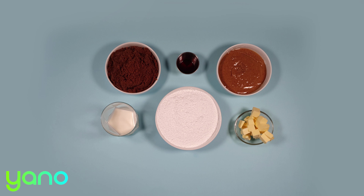Pour into a baking dish and spread it evenly. Place in the fridge to firm up for at least a couple of hours.